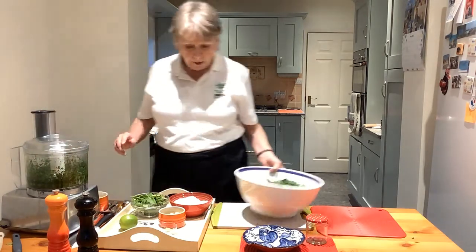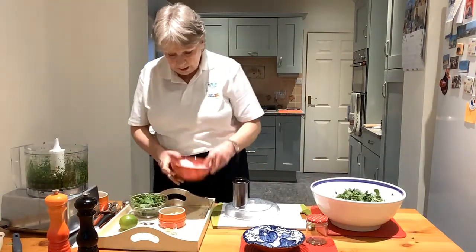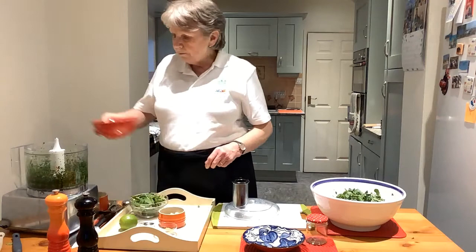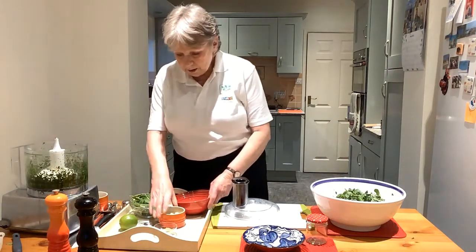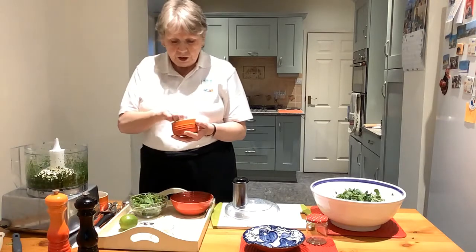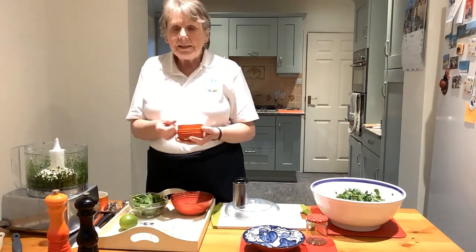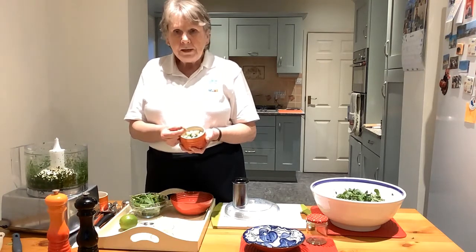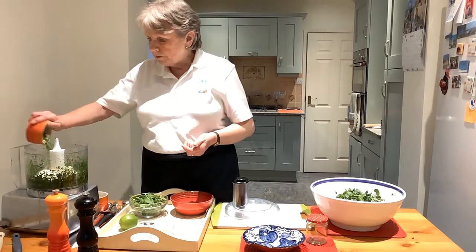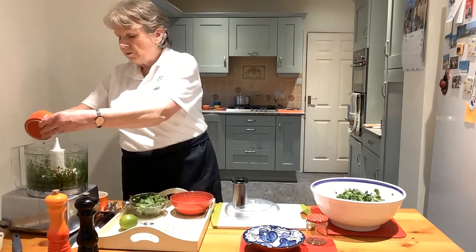Then for the rest of the ingredients, I'm going to add approximately 100 grams of desiccated coconut, three green chillies which I've chopped up and deseeded — taken the seeds out — chopped up roughly together with three cloves of garlic. Both of those ingredients you can adjust to your own taste.